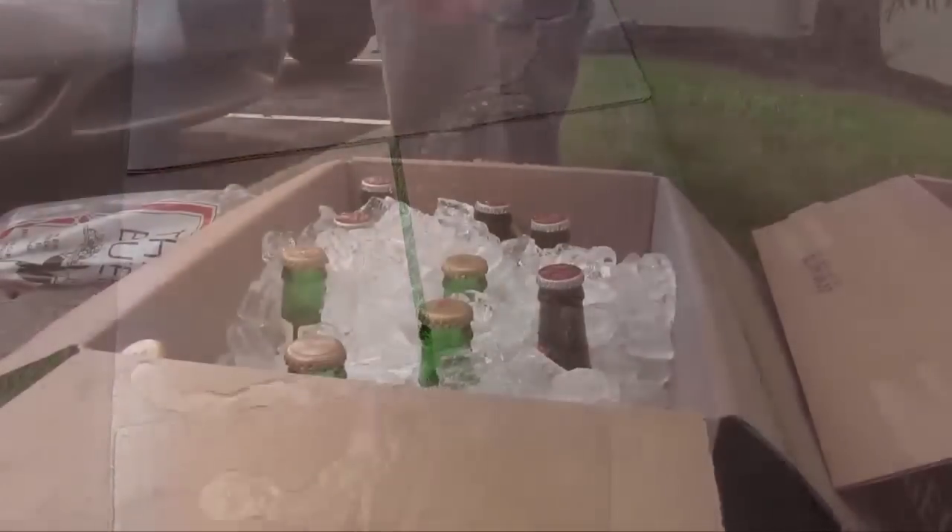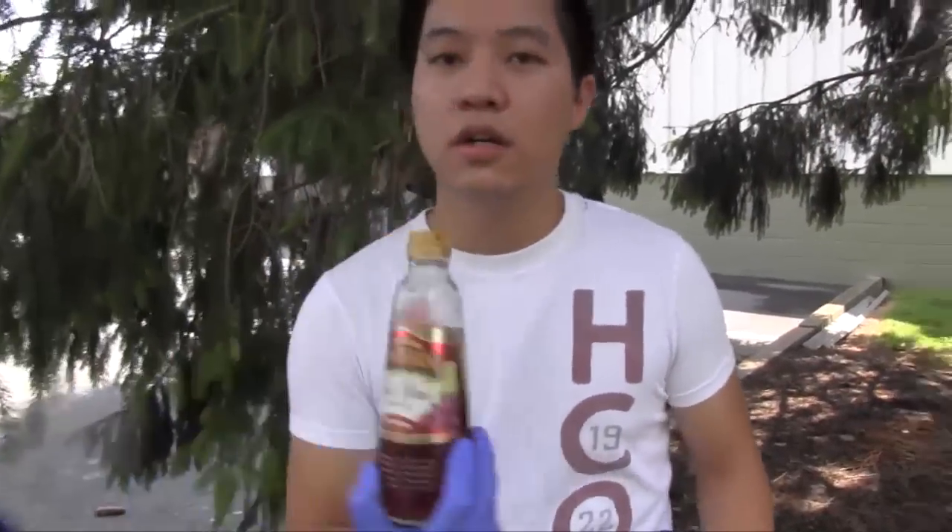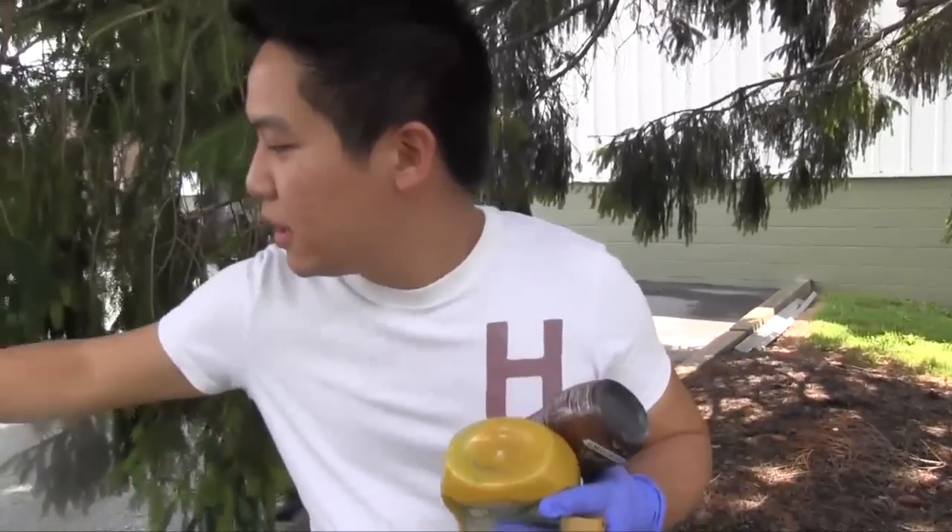The box stays dry and you've got your ice cold beer. Today we have yellow mustard, sundae syrup, red wine vinegar, and some homestyle gravy, and we are going to splash our CEO with it.